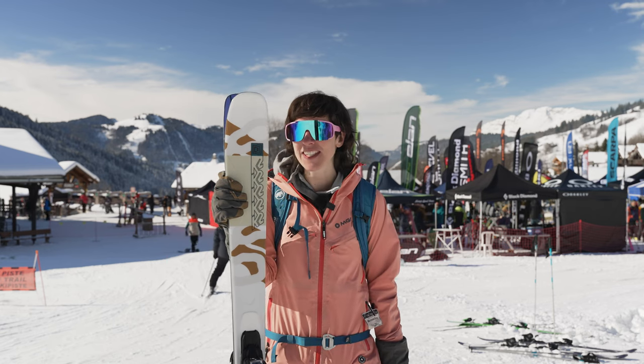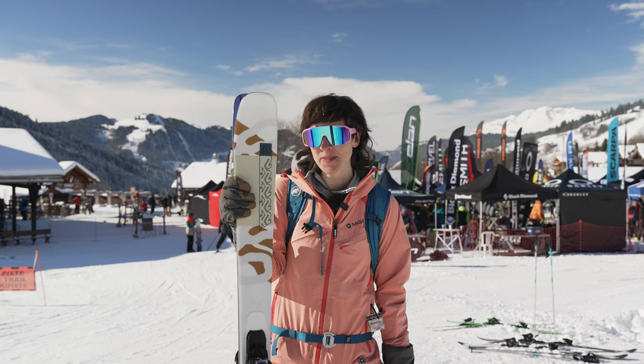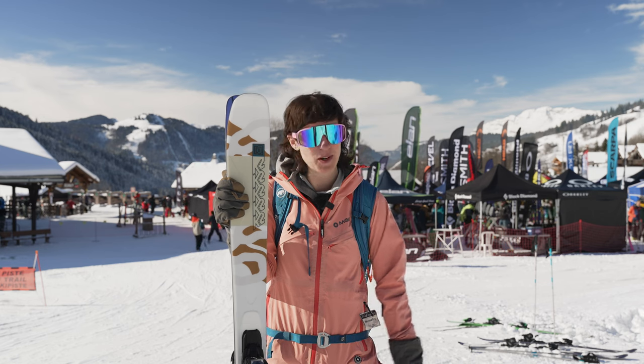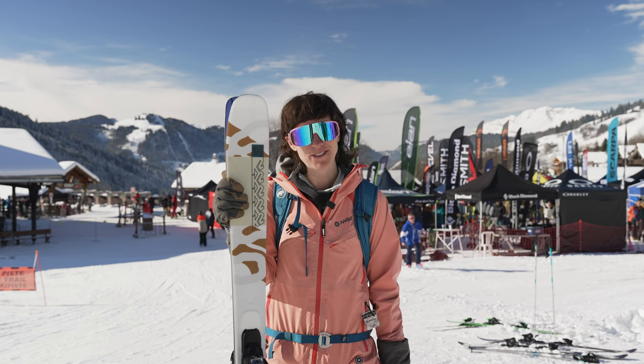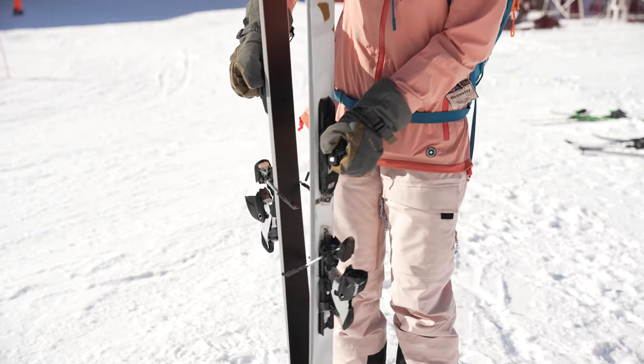I'd say if you're looking for a more playful ski, I would go for one of the Mindbenders without the Titanol Y-beam, but if you want to go fast, if you want to rip on piste, if you just want to point them straight downhill and fly, the Mindbender 89Ti could be your friend.